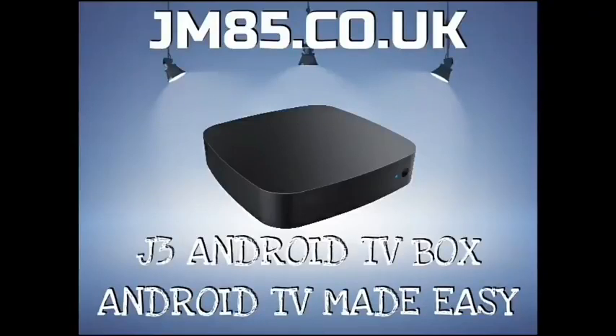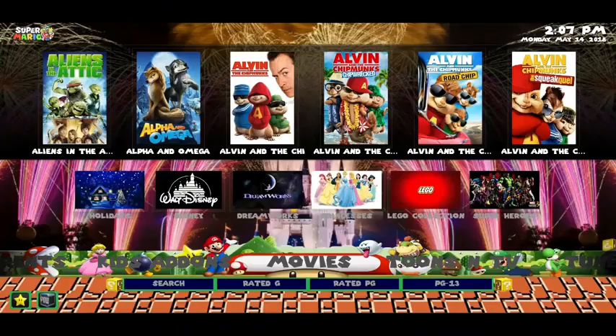If anyone would like one of my own G3 Android TV boxes, make sure to visit jm85.co.uk — Android TV made easy. Hello everyone, Jason here and I hope you're all doing absolutely fantastic today.